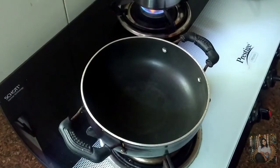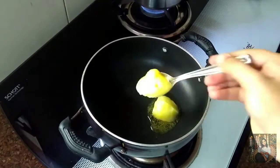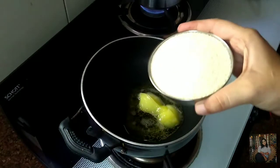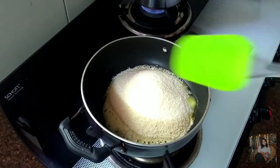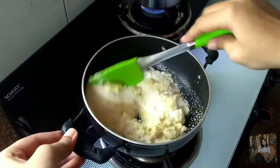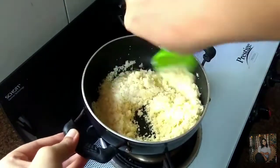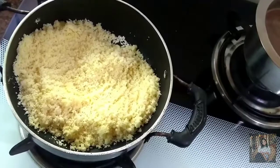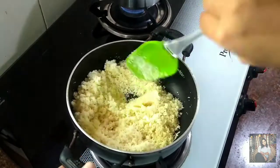In another pan, I will heat about 2 tbsp of ghee. I will add 1 cup semolina rava and roast it until brown. We will roast the rava for 4 to 5 minutes.